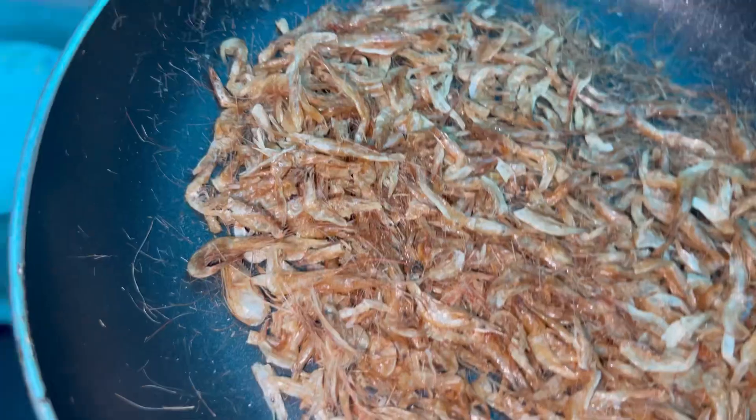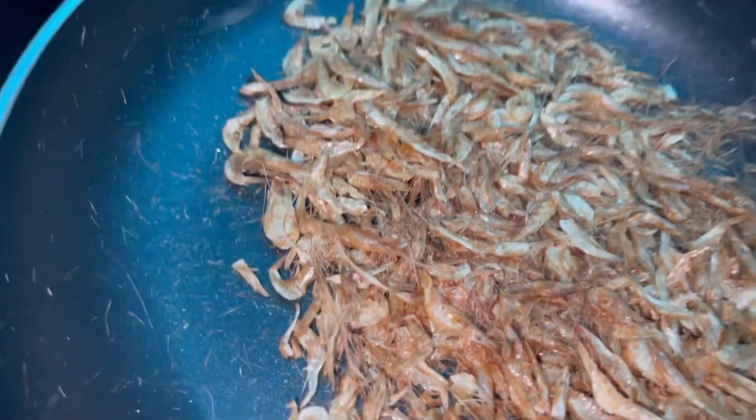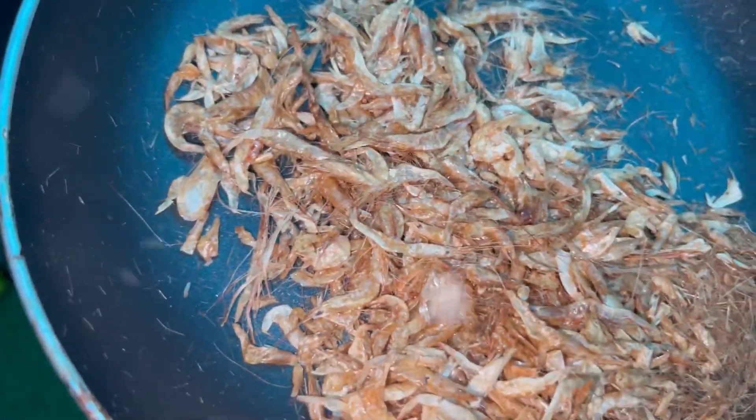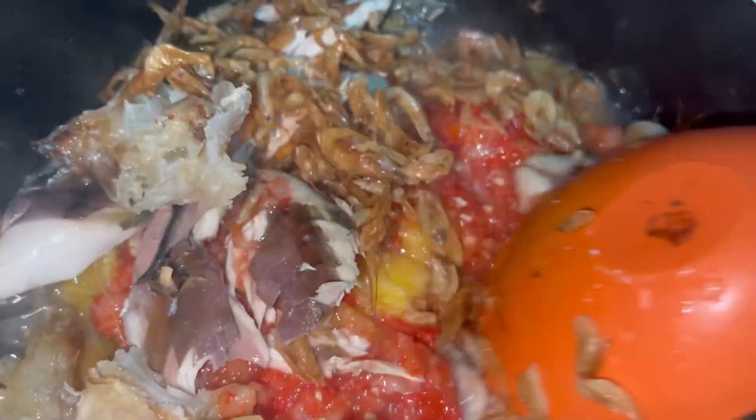I put my crayfish in the frying pan because I wanted to remove the shells — I had to blow everything out to get a clean crayfish. You guys, look at how clean it was! I washed it also, then went straight to washing my ugu. At that point I realized the ugu might be too much for the plantain porridge, so I reserved some.